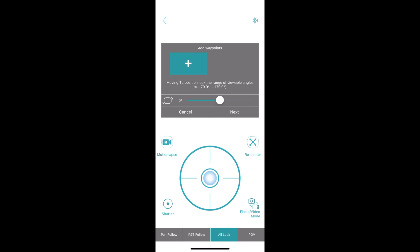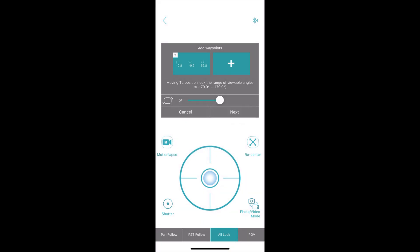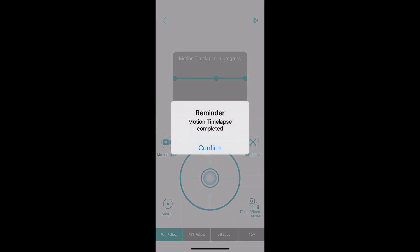The next feature is motion lapse. Here you can set different points — just move your gimbal around and tap the plus button to add a point. I'm going to add three points. Sometimes if your points are too close together you'll get a warning; just tap confirm. Set the duration — I'm doing 30 seconds, but you can set up to six hours. When done, tap next and choose the duration, and it will move from point 1 to 2 to 3 in 30 seconds, giving you that motion lapse effect.